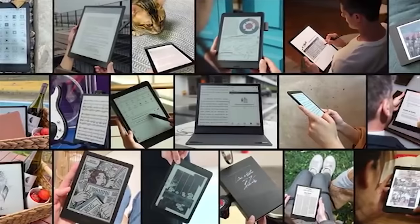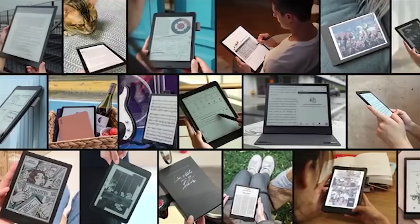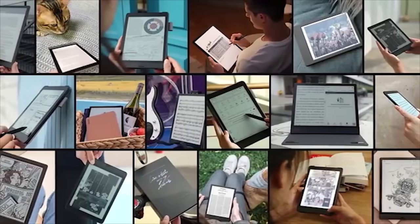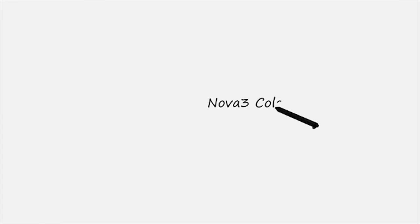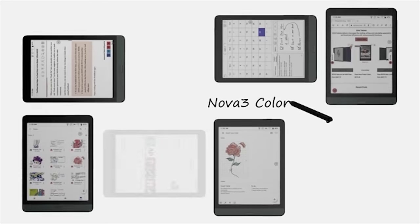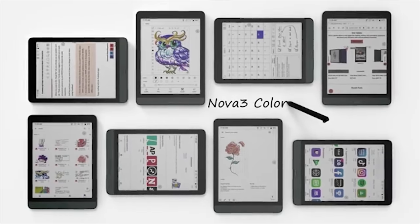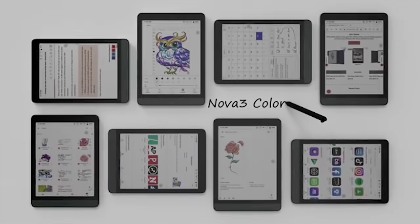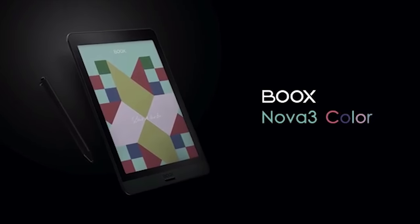The v3.1 firmware makes Boox devices more versatile and powerful — all tablets including Boox Nova 3 Color can offer more handy features for users. Boox Nova 3 Color, with the latest firmware, Android 10, and advanced hardware, is the most powerful 7.8-inch color e-ink tablet. You can read colorful content, take colorful notes, and take it anywhere to read in sunlight and at night without much eye strain. Everything becomes more attractive and delightful — welcome to the new colorful era.